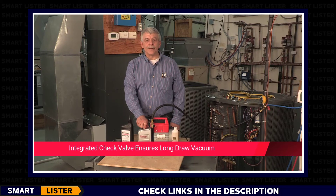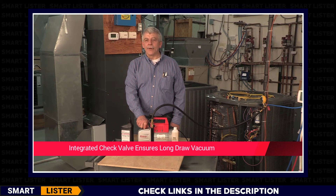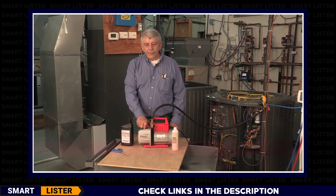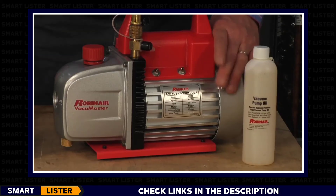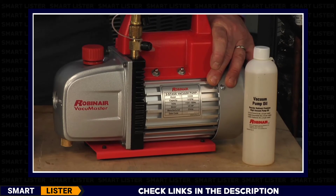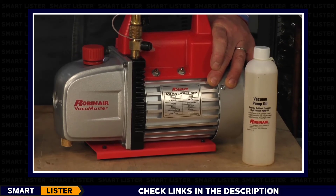Integrated into the inner working parts is a check valve to ensure the vacuum is maintained during a long-draw vacuum. Perhaps you are running the pump overnight — and power is interrupted. The integral ball check valve prevents the oil from backing up into your system. The motor is a one-third horsepower motor, tested for quality and durability to ensure it will start every time in hot and cold weather.